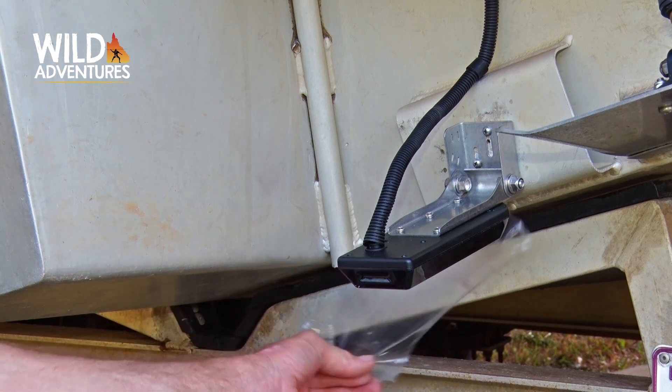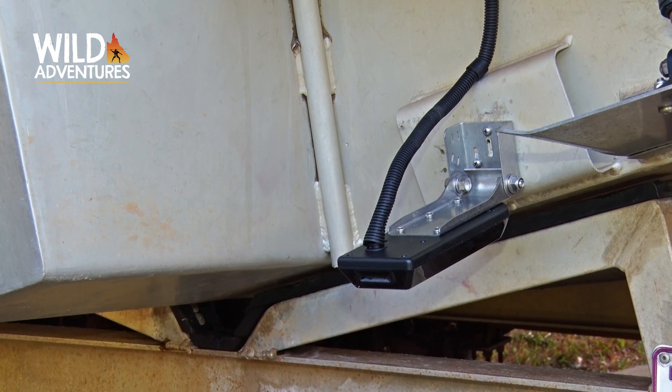Hey guys, Johnny Mitchell here. I've just finished installing a new depth sounder on the Queenslander. I'd just like to run you through a quick workaround to improve the side imaging capability on vessels.